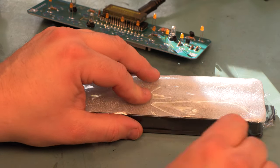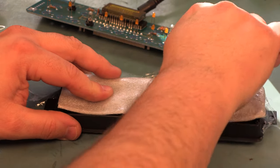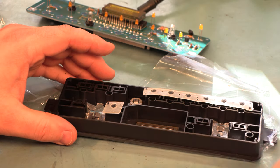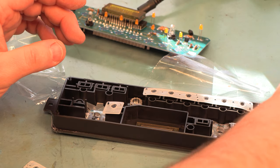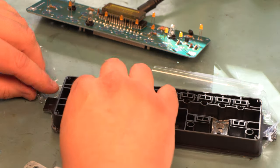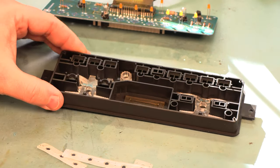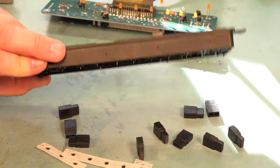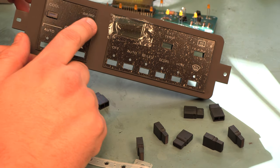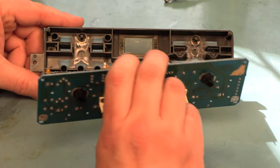Next we're going to open up the faceplate kit. We're going to be very careful on the back side because there are some plastic pins sticking up that we don't want to break. The new kit comes with new switch contacts for every single switch — we're going to remove those for now and set them aside. We'll get rid of the plastic and the foam, then turn the faceplate over and empty the buttons out. Not all buttons come out — these two buttons are captive, so we'll leave those in place.